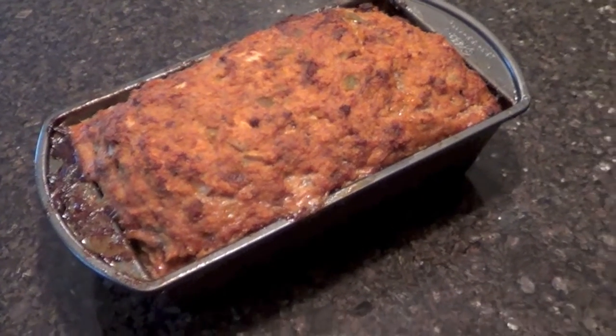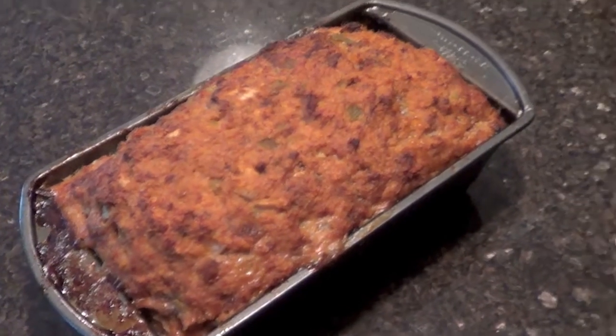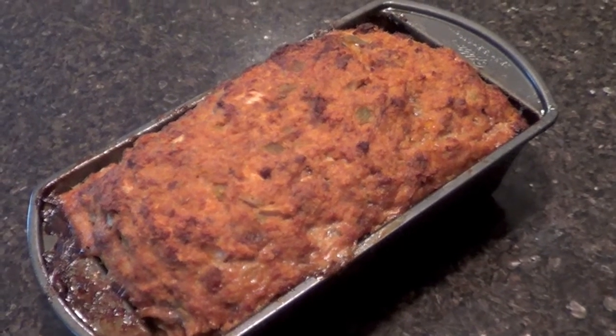So here it is, you guys — the Mexican meatloaf, all finished. Looks pretty tasty. Hope you guys like it. You gotta try it. Thanks for watching. Bye!